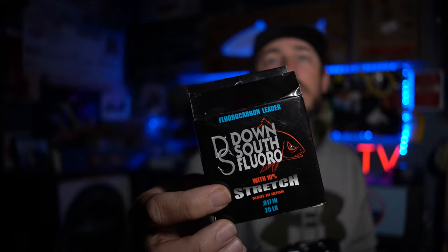I'm using the new Down South Lures Fluorocarbon. It's got the abrasion resistance of fluoro, but it's got a little bit of stretch in it like mono does. It acts as a shock leader, but I like the little bit of stretch because my knots are really cinched down a lot better.